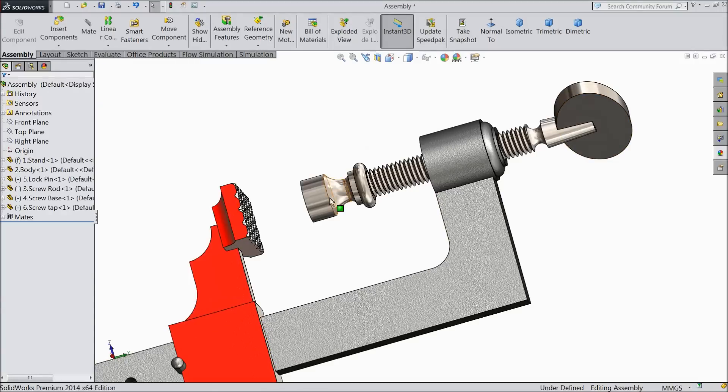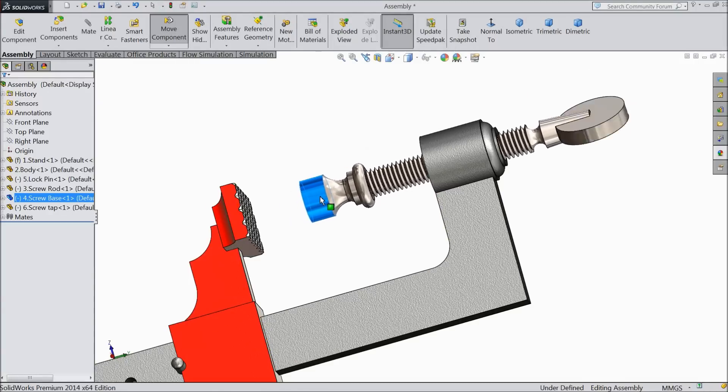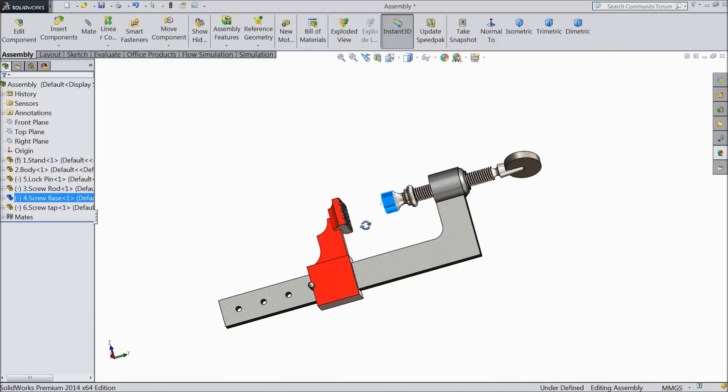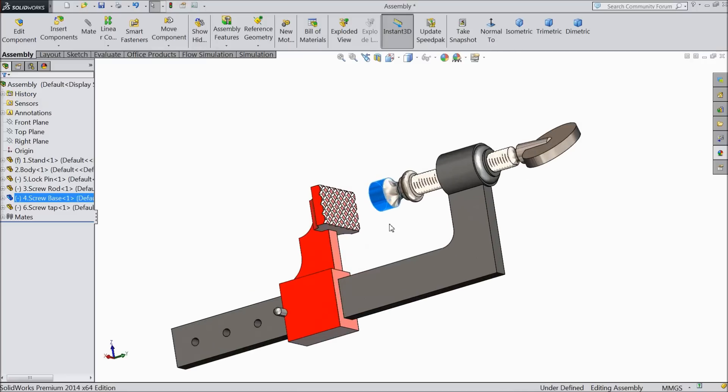Welcome back to CAD CAM tutorial. Today we are going to design and assemble a beautiful press clamp. We will design and assemble each and every part in SOLIDWORKS. So let's see how to do it in SOLIDWORKS.